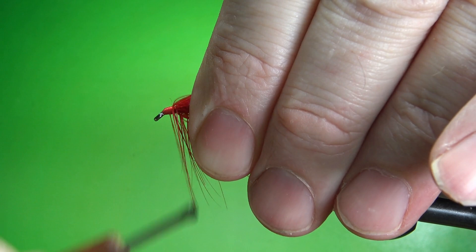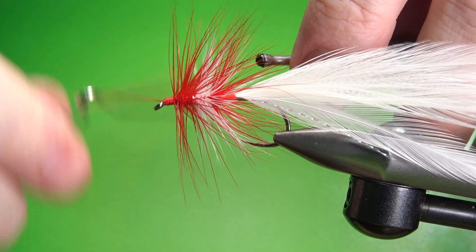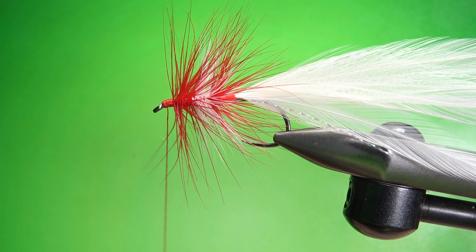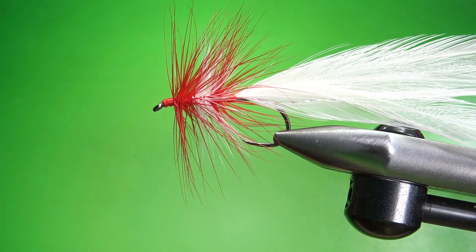Lefty's Red and White bass pattern is done. Pretty cool looking fly and not real hard to tie — just take your time and pick the right size hackle, even though it's big, oversized hackle. A drop of head cement and this guy's done. That's it, everybody. I appreciate you watching. Y'all take care and we'll see you next time.